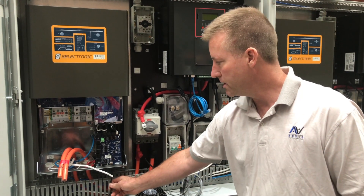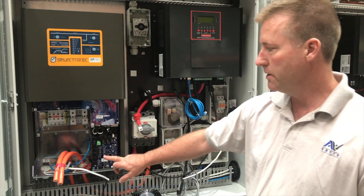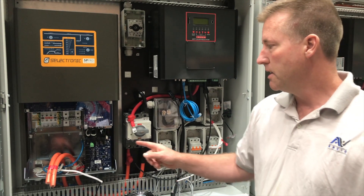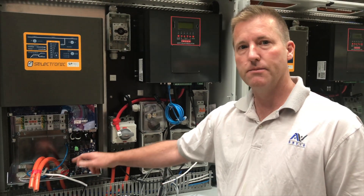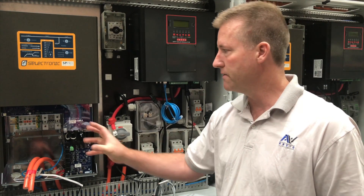There's a USB cable here to go off to the Emax, which is our remote access and remote programming. These are the new SP Pro comms boards which allow us to link all three SP Pros together and have one SP Pro program the other two, so we don't have to program each one individually — it becomes a real three-phase system.